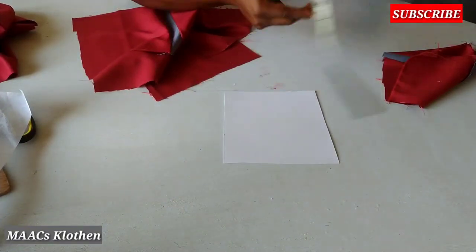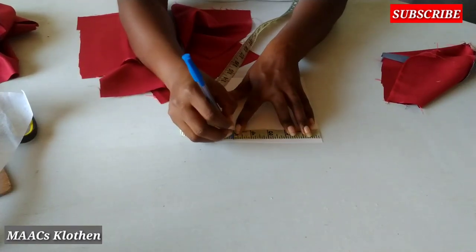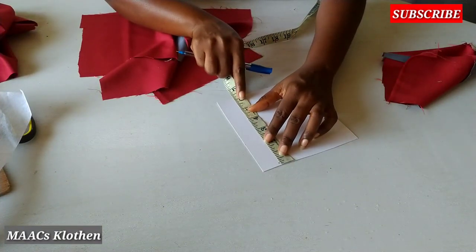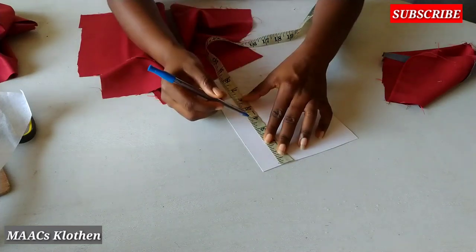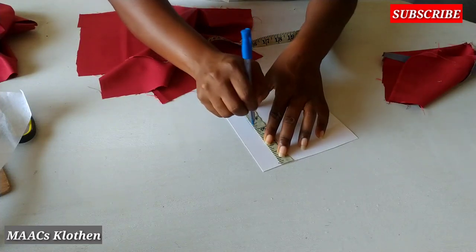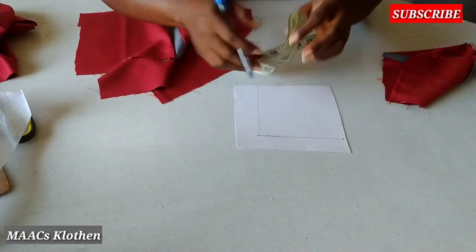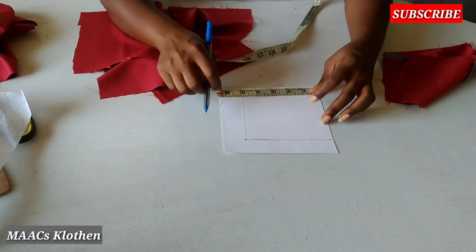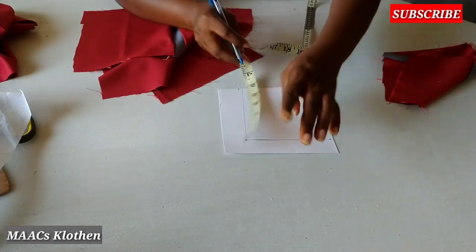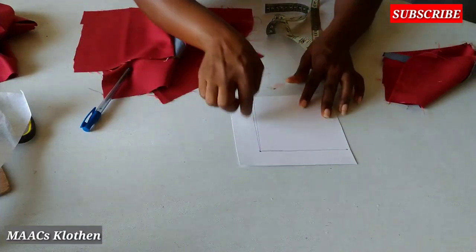We are going to use this for our pockets. I need five inches width and five inches length. I'm going to cut this.